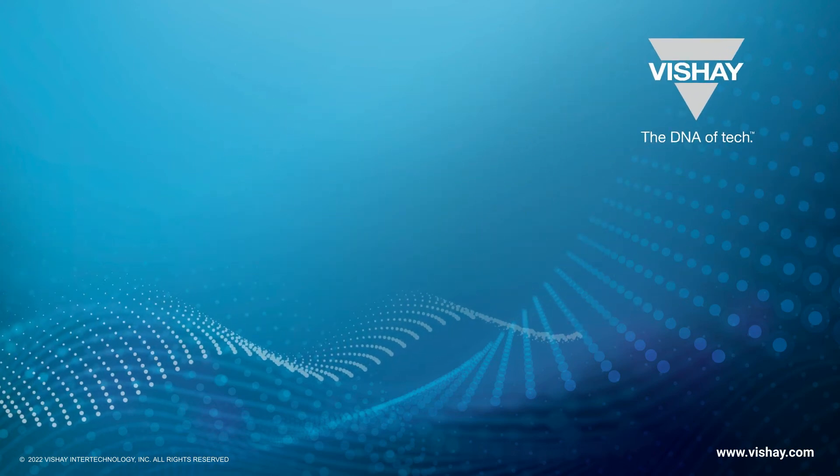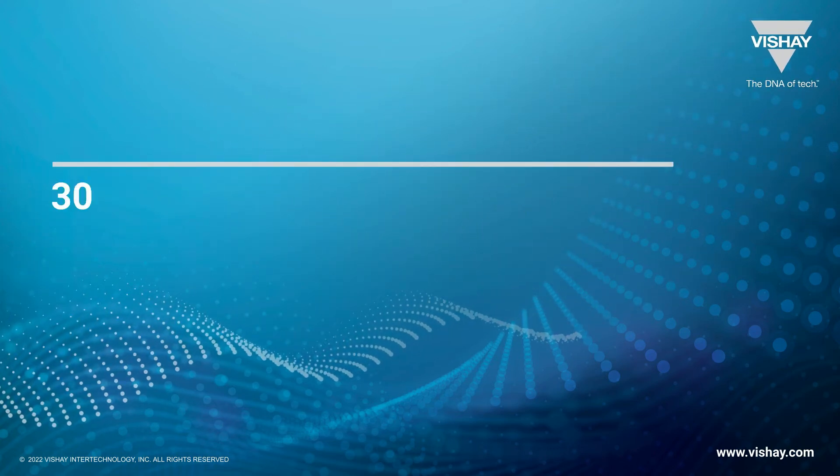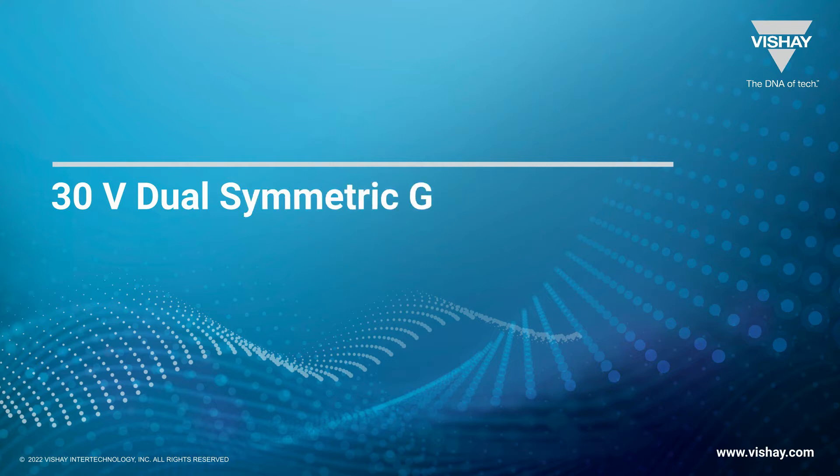Thanks for joining us today. I'm going to be talking about some new MOSFETs from Vishay that can help you build smaller, more efficient DC-DC converters.